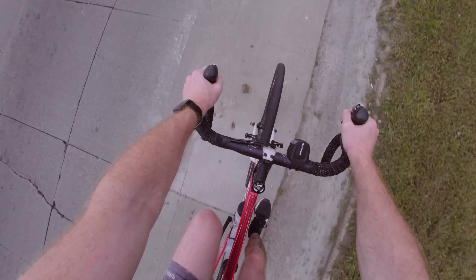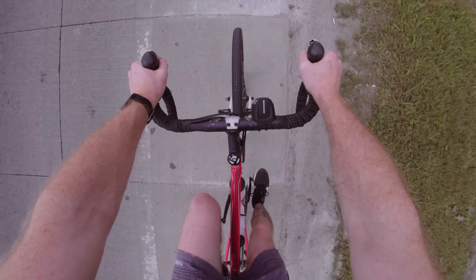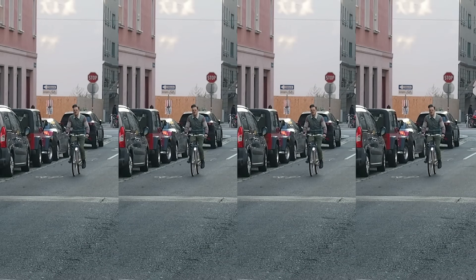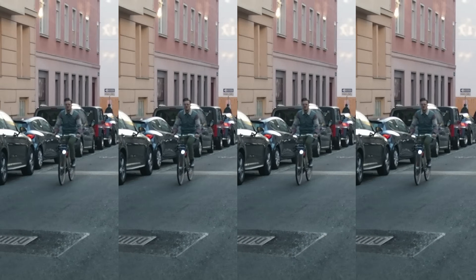Now let's look at the performance of the Vantage V3 during a much more difficult exercise for a watch to track: cycling outside. Cycling outside increases the tension on my arms because I have to hold onto the handlebars, and there's also much more movement and bumpiness, making it much harder for the watch to get a clean heart rate signal. I tested the Polar Vantage V3 for a total of 15 bike rides.